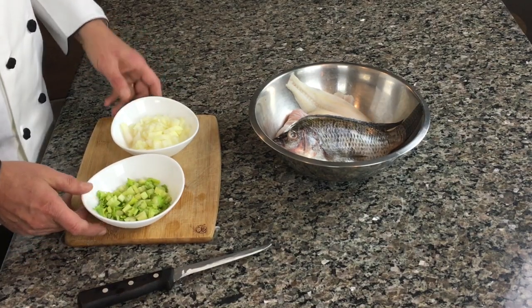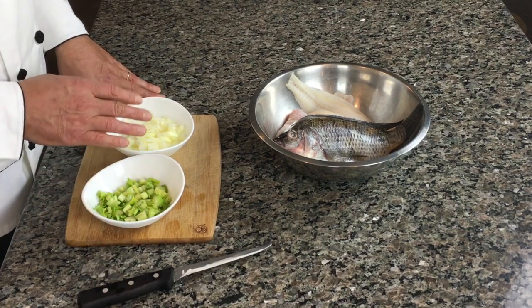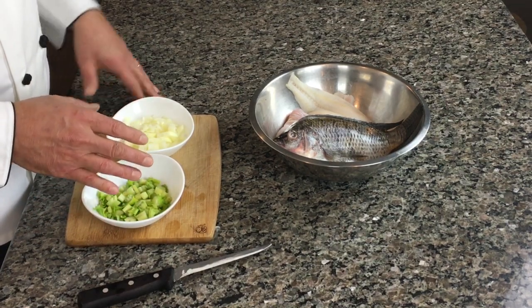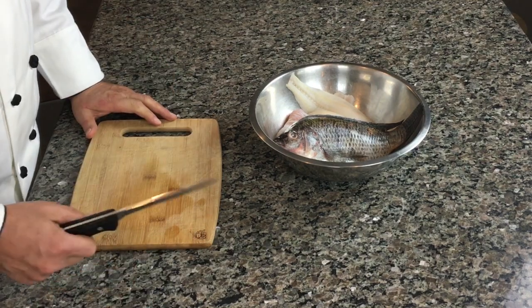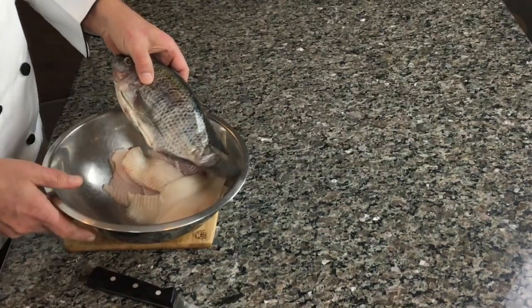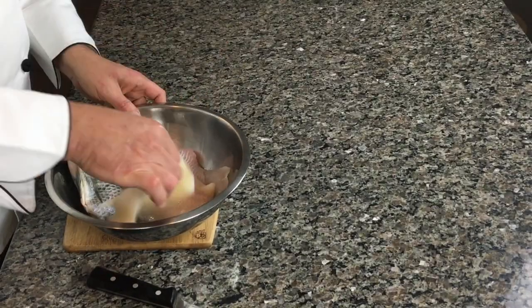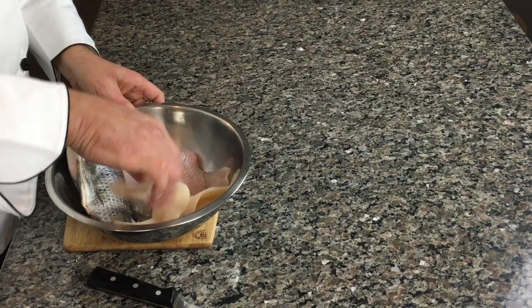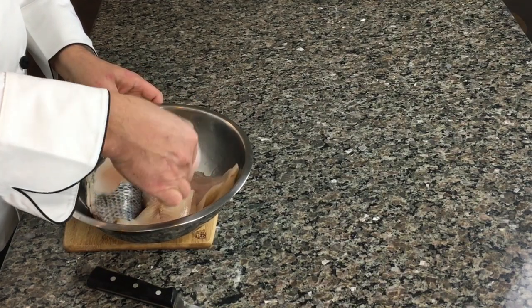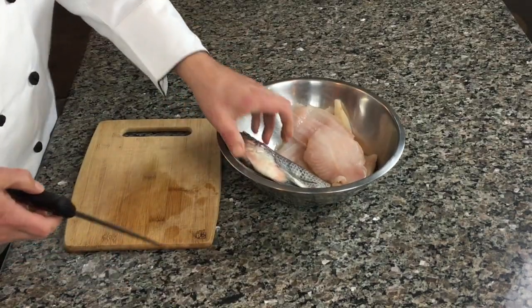We're gonna start our fish soup with a half cup of celery and half cup of onion — onion, celery, and a pot. I have a whole tilapia fish, fillets of white fish, and flounder. That's the body of the soup.